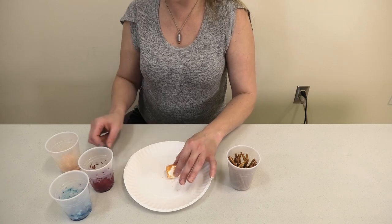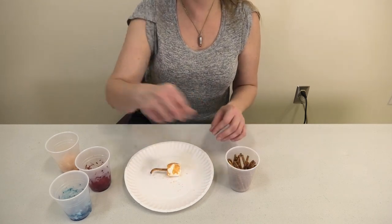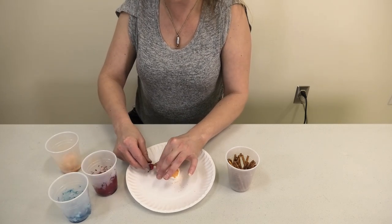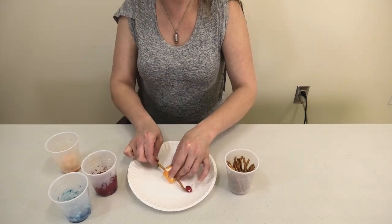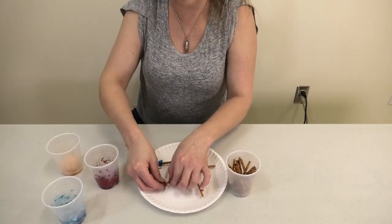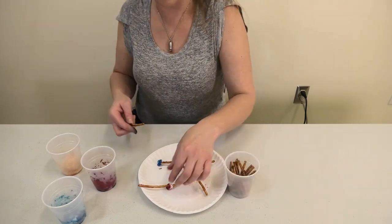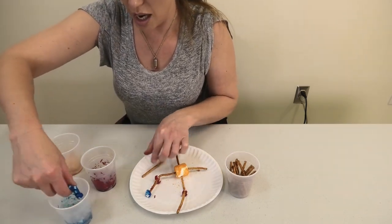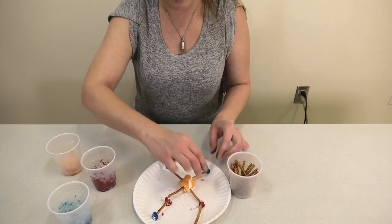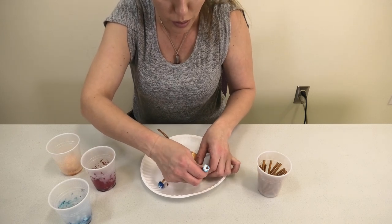You have to stab carefully so as not to break the pretzel. You stab it in, then you grab a little marshmallow and put it on the other end, and you piece them together like so. I really hope your guys' look better than mine — mine looks horrible and the marshmallows won't stay on.